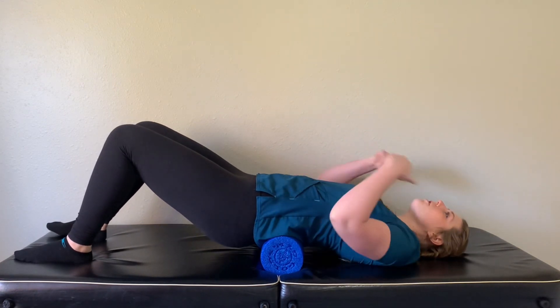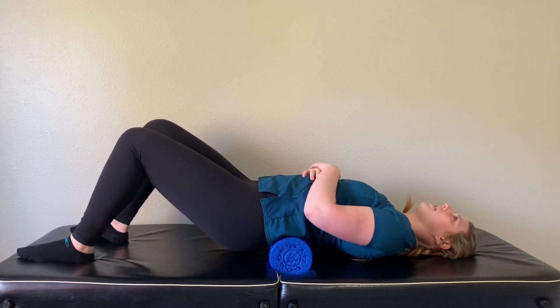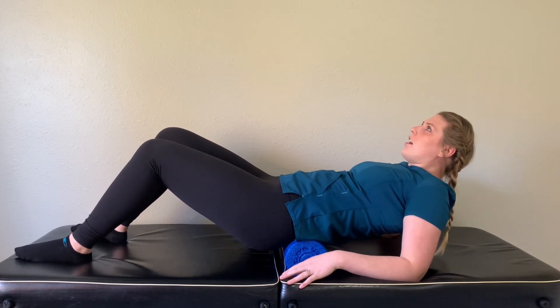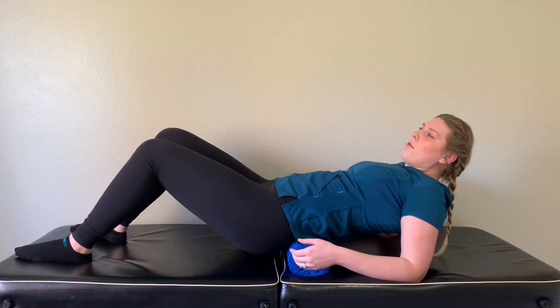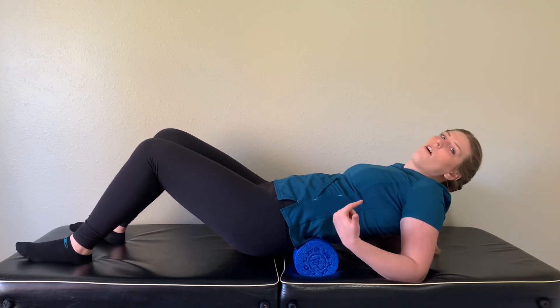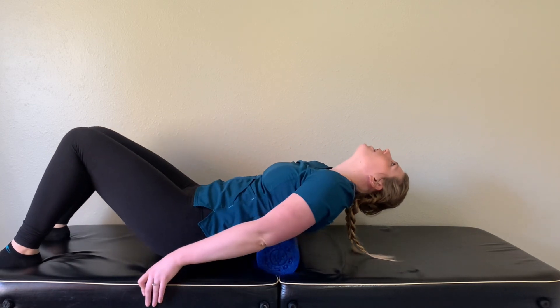Go ahead and lean back until your shoulders are flat on the floor. We're just going to roll on the low back a little bit. If laying with your shoulders flat on the floor is a little too intense, you can prop yourself up on your elbows. Just roll back and forth right on that sacroiliac joint — right where your low back and spine connect to your hips. If it hurts to roll right on the joint, just roll right up to it and then roll back up your back. Once that has warmed up a bit, we're going to start rolling all the way up the back. Go nice and slow, and drop your head back so your neck doesn't get tight.